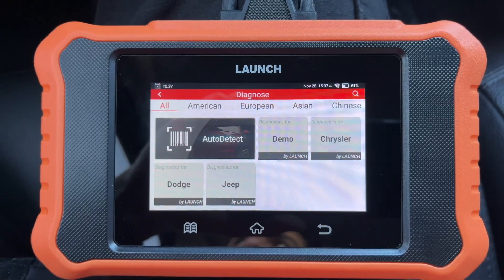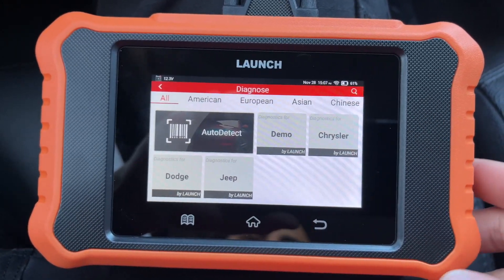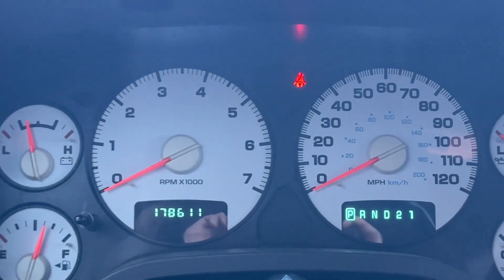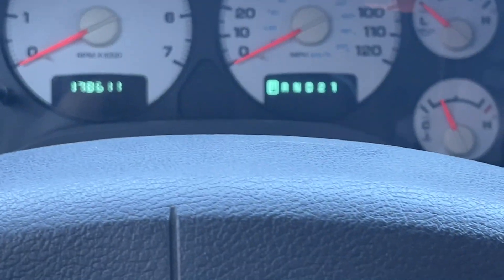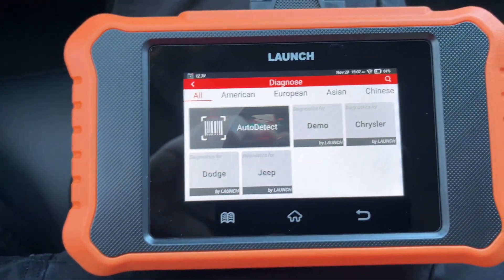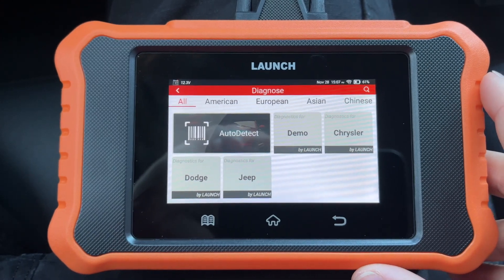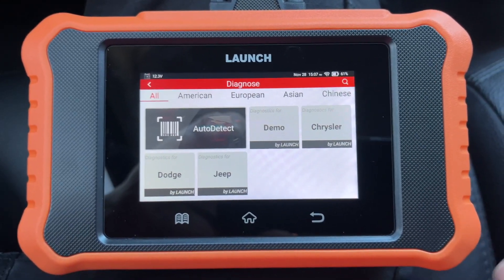Other than that, you can't really hurt anything programming with this. Anything that you might mess up on, it's going to tell you somewhere in there, and then you can fix it — it should be as simple as that. Just make sure you pay attention and read the prompts so you know exactly what it's going to do. With that said, thanks for watching.